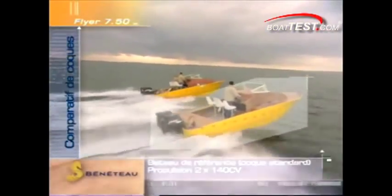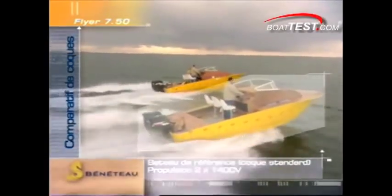So does it work? Let's look at Beneteau's test video. You can easily tell the AirStep boat from the standard by the dual white vents on the cabin and hull sides. Here are the two boats running side by side — the AirStep boat is in the foreground, the non-AirStep hull is behind it. You can clearly see the difference in stability between the two, as the traditional boat is pitching quite a bit more than the AirStep hull.